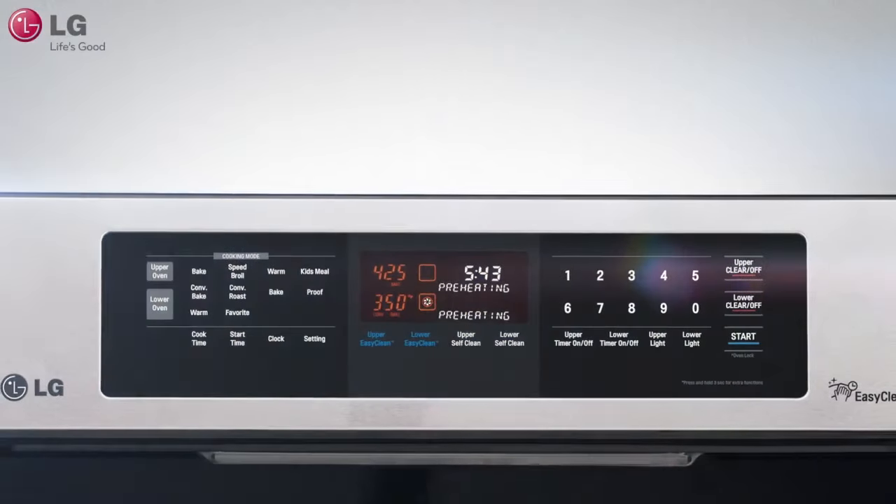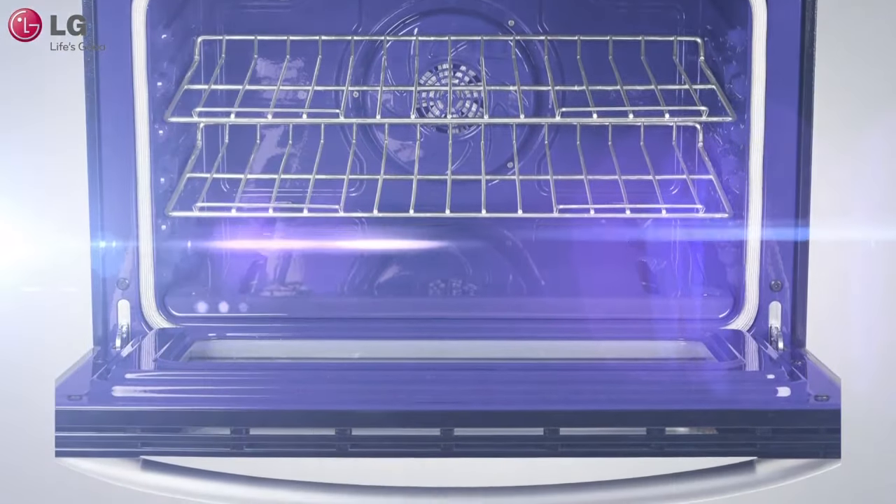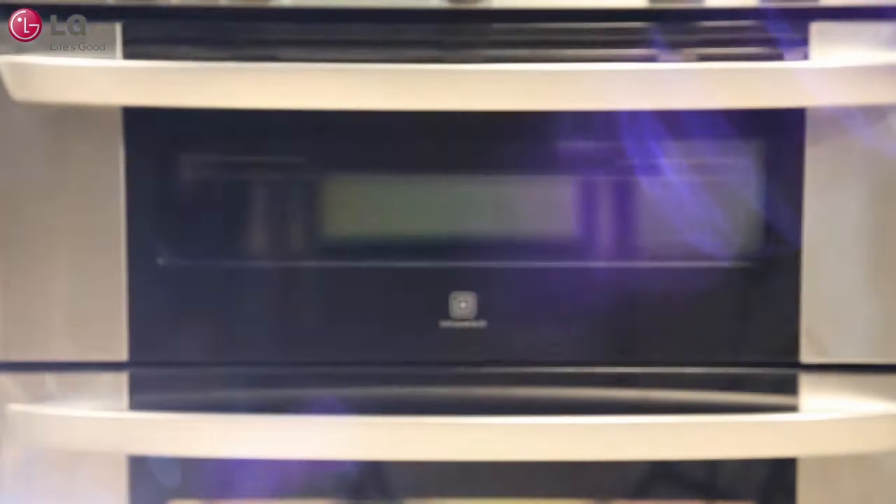LG's self-clean cycle gives you the ability to thoroughly clean your oven cavity, keeping your oven looking shiny and new. For heavy built-up soils, especially in those hard-to-reach areas, or for a thorough cleaning every six months, self-clean uses high temperatures during a three to five hour cycle to burn the soils to ashes. In this video, we will show you how to properly use the self-clean cycle.